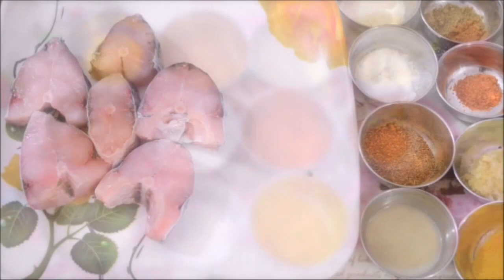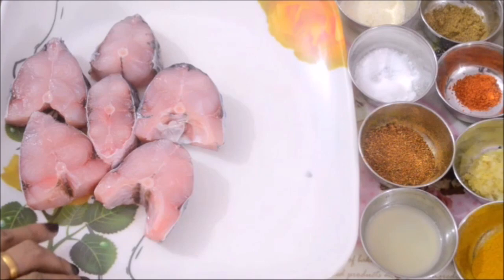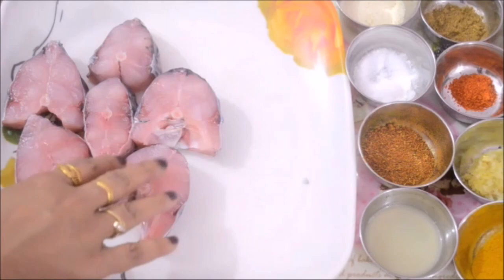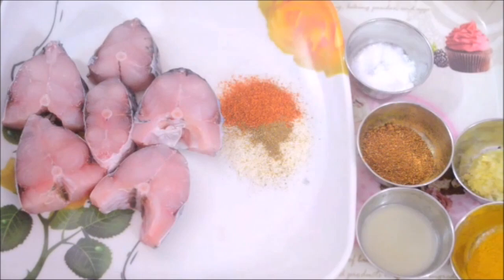The most important ingredient of fish masala is the fish. I have taken here about 1 pound of fish — these are small pieces of rohu fish. You can take any fish of your choice. I still have the bone and skin on, and I'm going to mix all these ingredients and then apply them to the fish. If you wish, you can take boneless and skinless fish fillets as well.